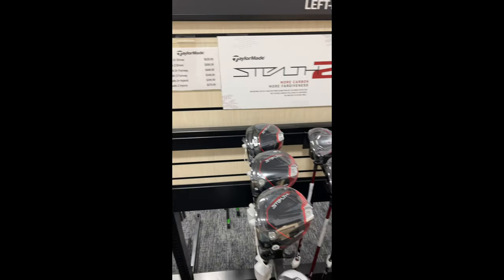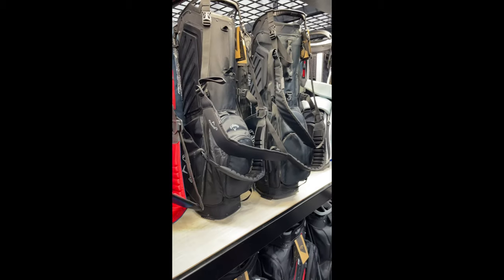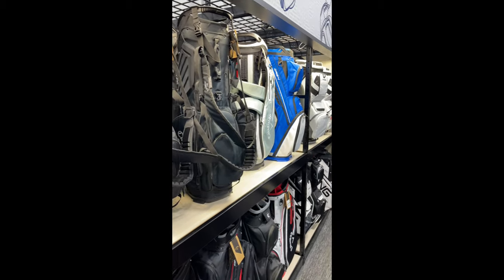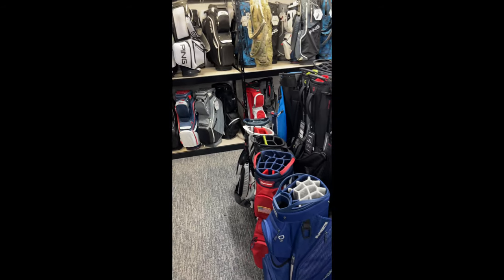I checked out a few clubs and realized that golf is super expensive. I checked out the TaylorMade Stealth driver and also looked at some golf bags, but I realized I was running behind schedule, so let's fast forward to the course and hit some balls.